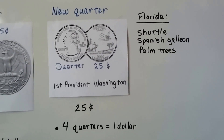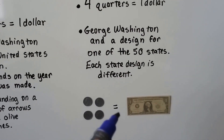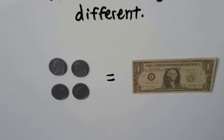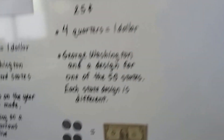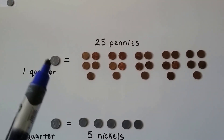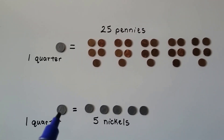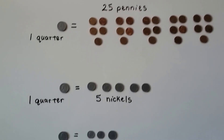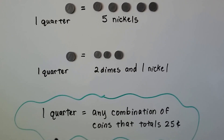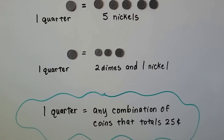I wonder what picture you've got on the back of your state quarter. Four quarters equals a $1 bill — four of these quarters equals $1. One quarter is 25 pennies. I'd rather carry this one quarter than all of these pennies in my pocket. One quarter is five nickels, and it's also two dimes and one nickel. A quarter can be equal to any combination of coins as long as they total 25 cents.